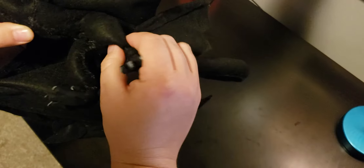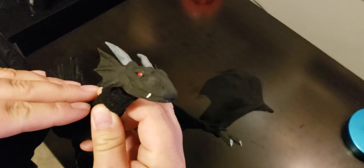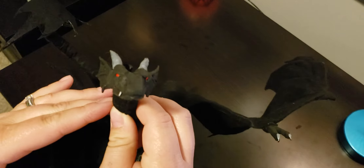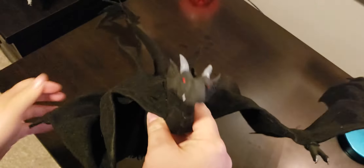Here's a close-up of his face. I am not a master sculptor — I couldn't even get the face to totally line up like I wanted — but there he is. His little snaggle tooth. He's been very, very fun to play with.